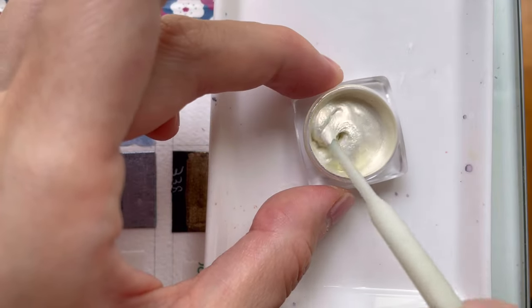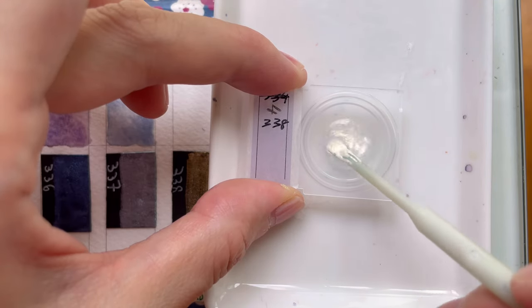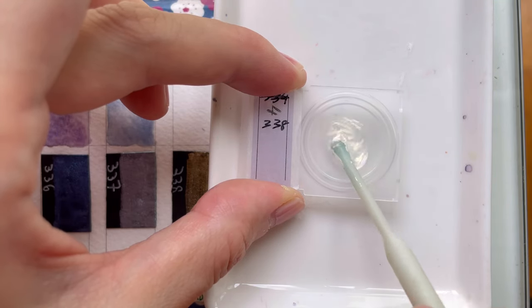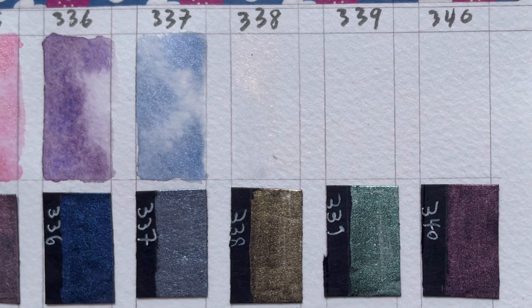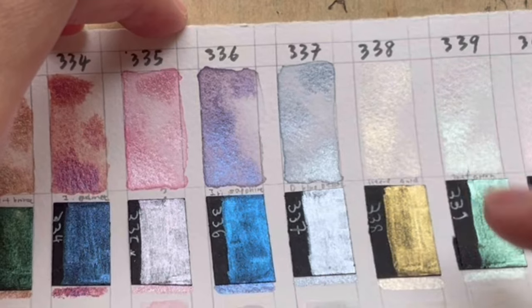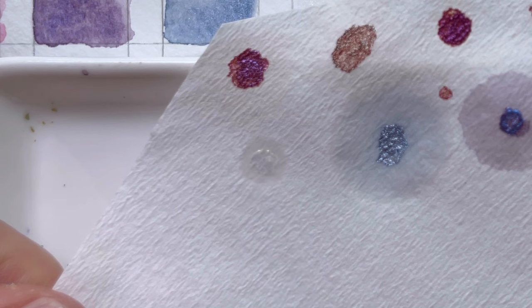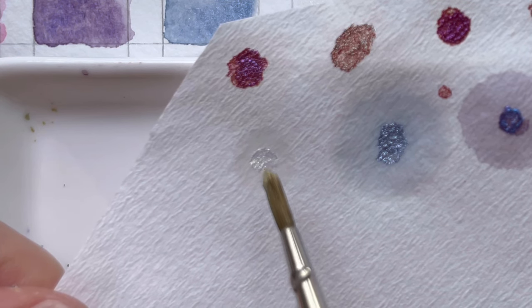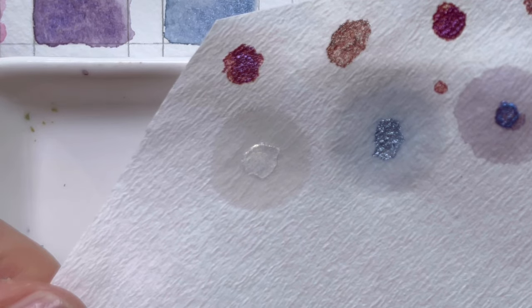From 338 to 340, they are all considered interference pigments. These three colours don't really paint — you don't see much when you paint them; they are very, very light. For 338, straight on you see a whitish, slight blue cast. But when you tilt the paper, it actually looks yellow. When used on black paper, that gold colour comes out. When you do the separation on chromatography, it separates out into a centre of that gold colour.